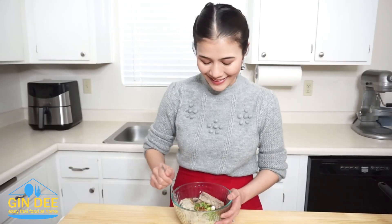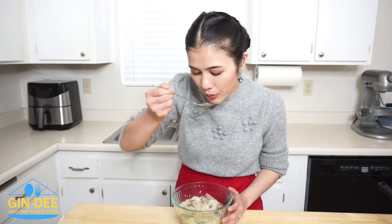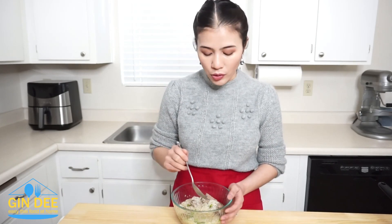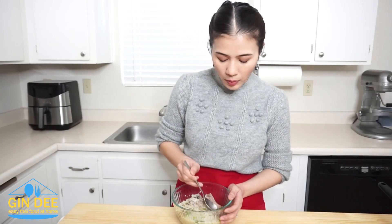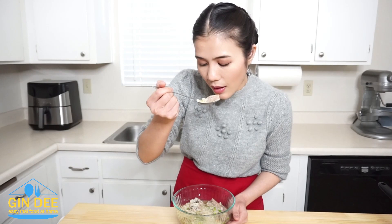Now let's taste. I will taste the soup first. The soup is good with natural flavor. And I will try the pork rib. I boiled the pork rib about 2 hours — it's very tender. The ingredients that I add in the soup go very well together, and the topping adds very good flavor. At the beginning, I forgot to show you the ingredients, so I will put them in the description for you to see.